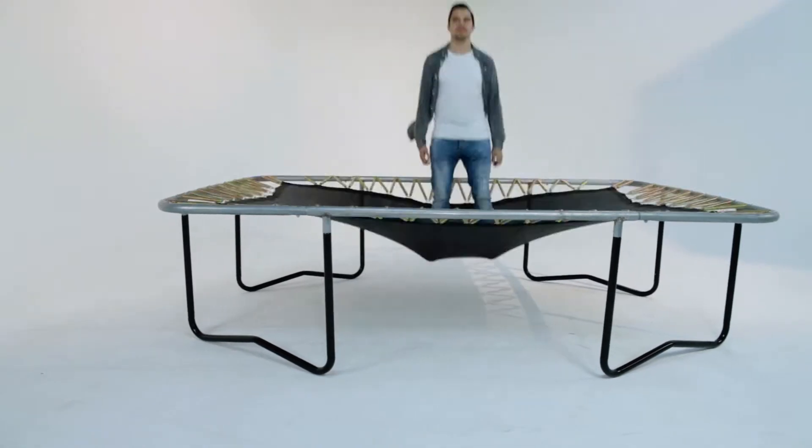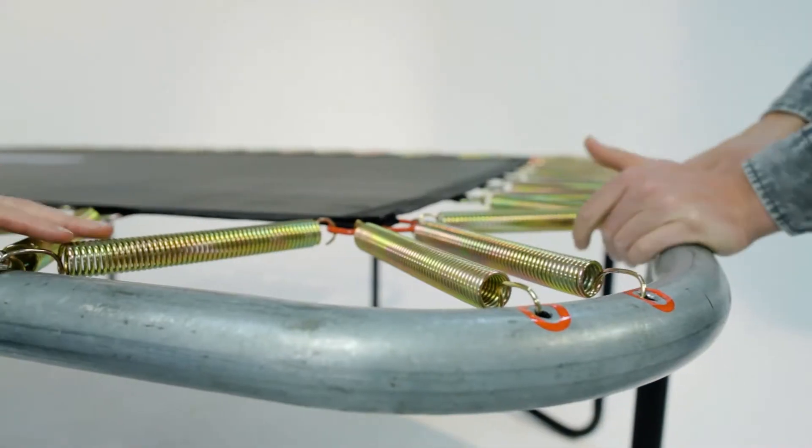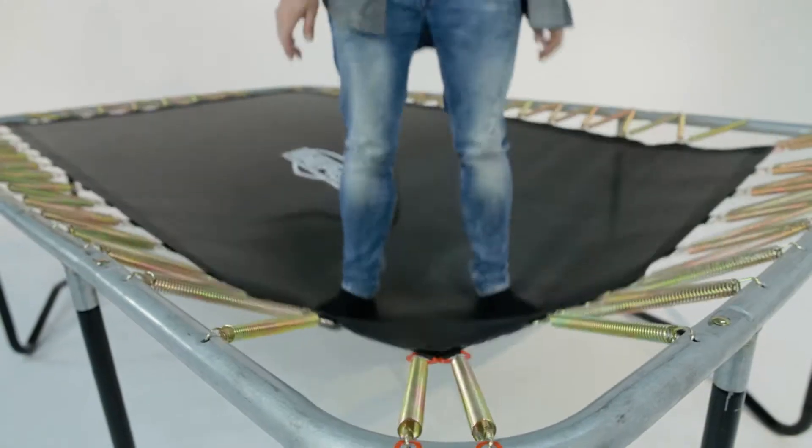In 2016, Berg adjusted the total number of springs on its Easy Fit assortment. Two springs were removed at each corner of the trampoline, reducing the amount of tension in the four corners of the jump mat. This results in a better jump experience.